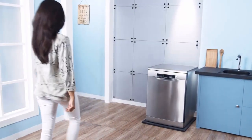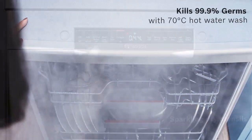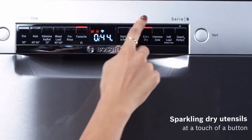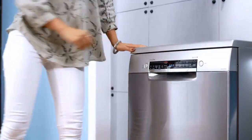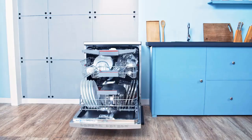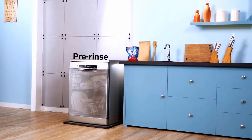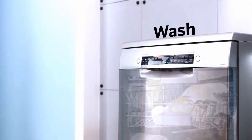If you have a small kitchen you may need a countertop dishwasher — we have got the right dishwasher for you. The Bosch 800 series dishwasher. Let me talk about the pros first: great cleaning ability and features, it is super quiet, and it has a panel-ready design. As for the cons, well, none that we could find.